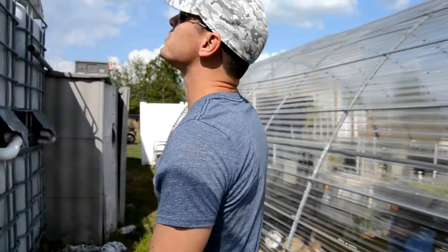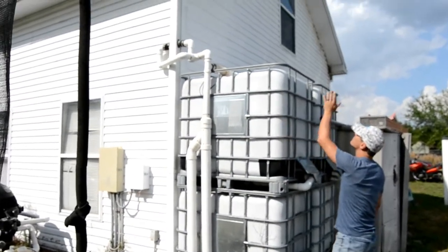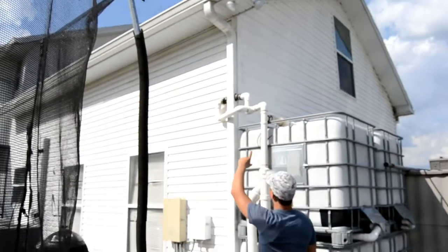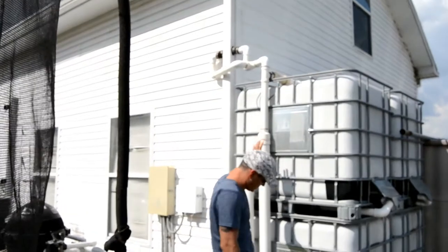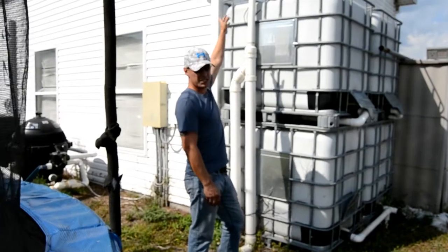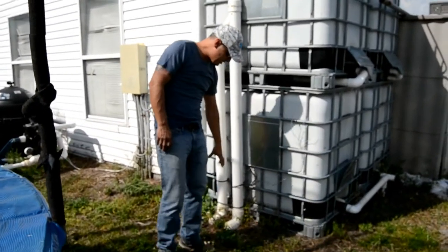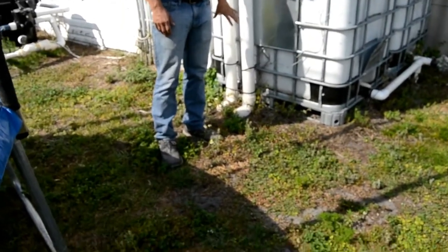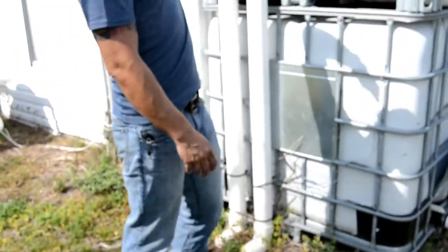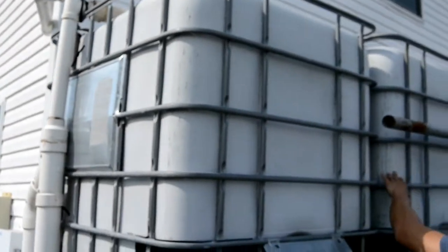One of the early things I did was build this water capsule system. These tanks you can safely stack up to three high. It pulls water out of the gutters and draws them down. This is a primary dump — about five gallons worth of water. It catches all the debris and stuff that comes off the roof, dumps it down here. These caps are loose so they leak water really slowly, but I get all my gunk trapped in these tubes.